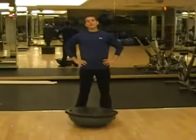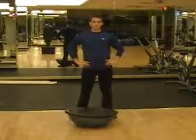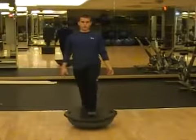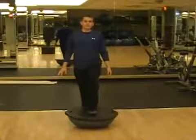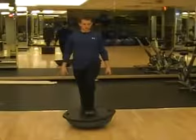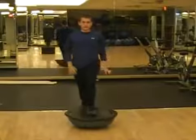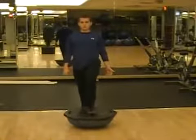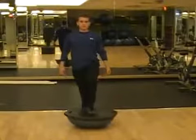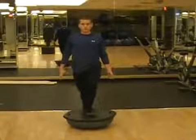Now that we've gone ahead and worked on our bozu ball routine, we want to progress from there by standing on a bozu ball with one foot. You want to put the cushiony side down towards the ground and place the foot that you're going to be balancing on in the middle center line of the bozu ball. Now this is a fairly challenging workout so I hope that you've been practicing your bozu ball balance. Progressing from the bozu ball balance routine, we then want to lift the leg we are not using off of the ground.